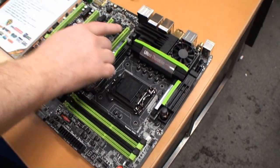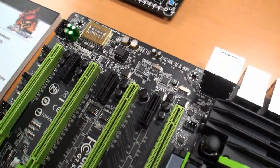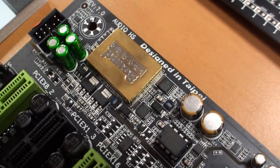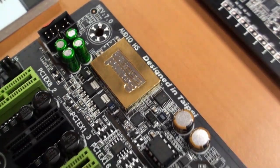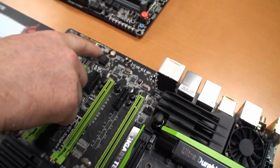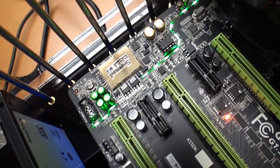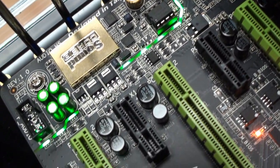As you can see, we've got a special area here for audio. As you would expect, we've got a discrete audio solution as we've used before in our G1 Killer series. This time we're using the Creative Soundcore 3D, which is under this gold shield here, which helps to protect from electrostatic interference. We've also got a headphone amplifier here which is 600 ohm, and we've got the Nichicon Japanese capacitors, which are perfect for audio. We've got a trace path going around here which separates the audio from the rest of the motherboard.